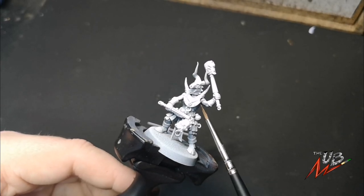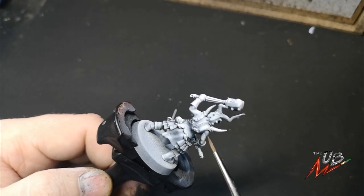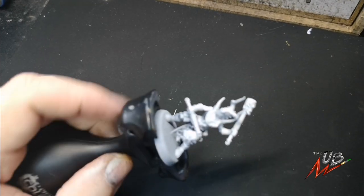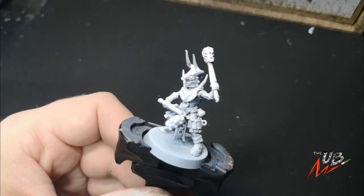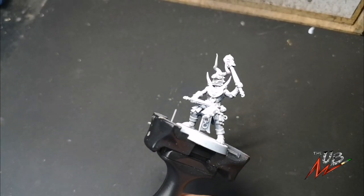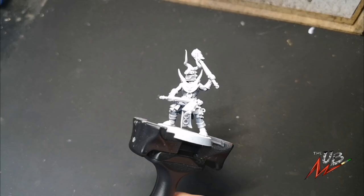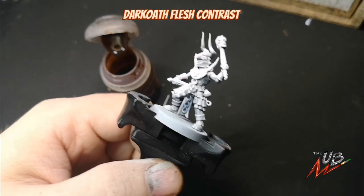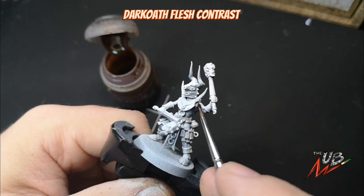What we're going to do first is attack the flesh areas of the model, as these are quite deeply hidden — there's not a lot of them. So we need to get some contrast on there. I'm going to use Dark Oath Flesh, but any of the flesh tones from Citadel's contrast range will be absolutely fine. I've gone for Dark Oath here, but Gulliman or Fire Slayer will do.